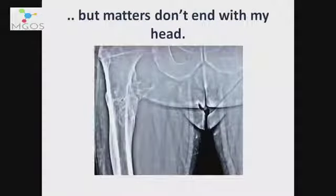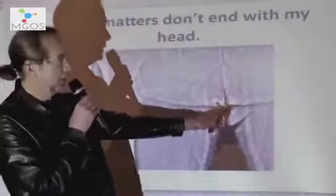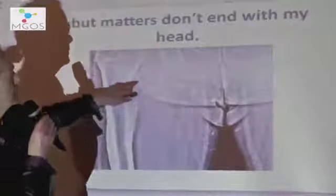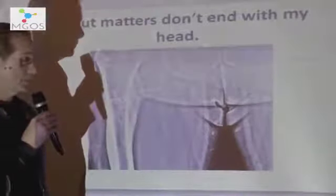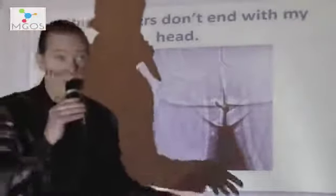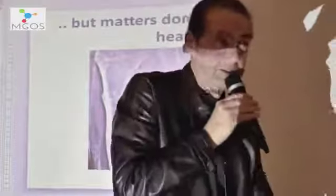But matters don't end with my head. This isn't me — this is somebody else I know in the same position as me. Let me point this out, because this has to be seen. This is micro wiring. Can you see it up here? This is micro wiring leading from an implant upward. And like me, this man is wired up from his head to his feet.